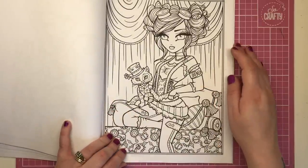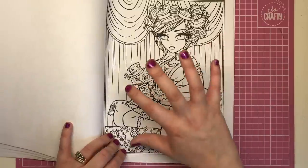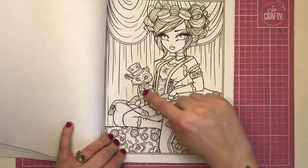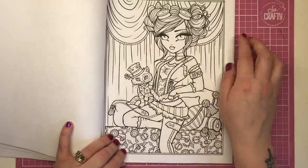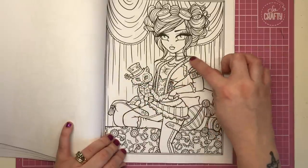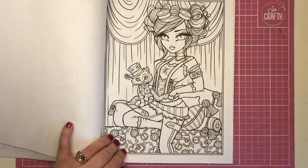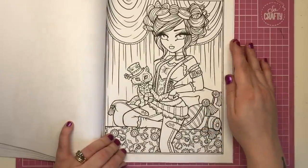This next lady looks like she's at the circus or on a big stage — there are huge drapes behind her like a stage curtain. She's got her cap, the top hat, a flower, and lovely braces on her costume. I absolutely adore all the different costume styles in this book.